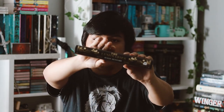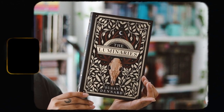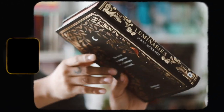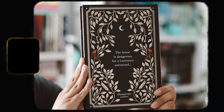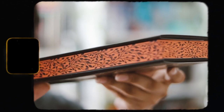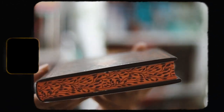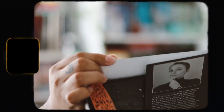I actually like the book quite a bit. We have the spine and then the back — very pretty. It says 'The forest is dangerous for a luminary untrained.' I love the whole design, especially the gold foiling; there's a lot of it. We have sprayed edges on the top and bottom, plus stencil edges, and they're the same on the spine. It's pretty simple, but it is nice.